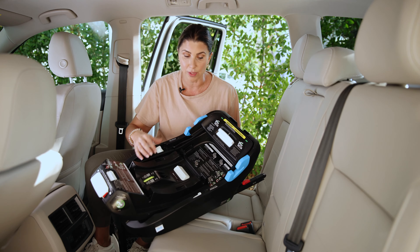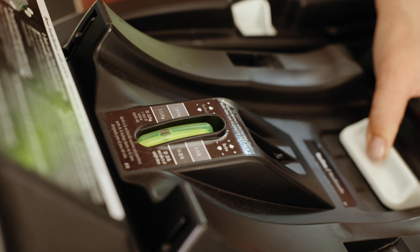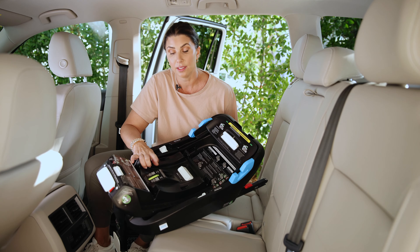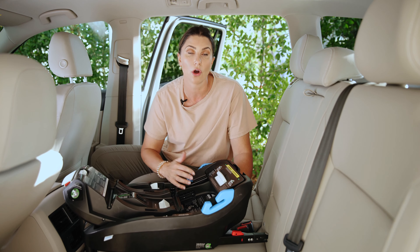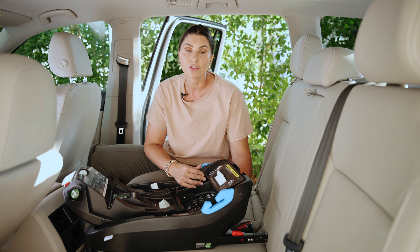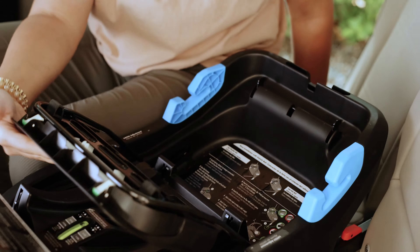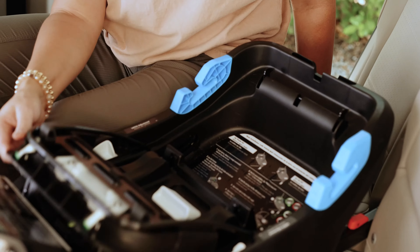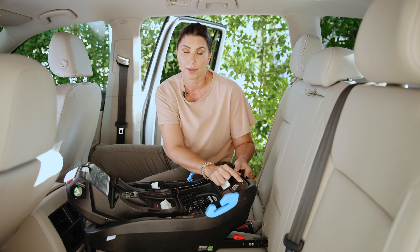With the Kleck Kling you don't have to do that. You install the base and then simply adjust the recline right here on top — push this little lever and rock it into place until you get the bubble in the required range based on the weight of your child. The other way to install this base is with the vehicle seat belt, and this base has a lock-off, meaning you do not have to lock your vehicle seat belt. You lift this panel, route the vehicle seat belt through this blue belt path, and push this down until the red indicator turns to green.